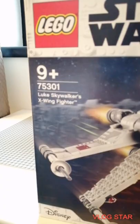Hello there. Today we're gonna be reviewing the Luke Skywalker X-Wing fighter.